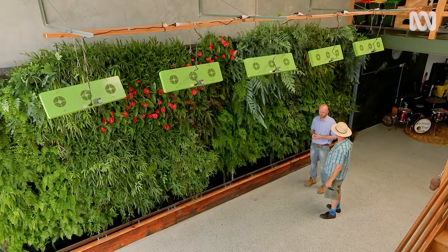This is an aquaponics system. I love nature and I love to be able to bring nature inside and to be able to use that to teach kids about our environment.